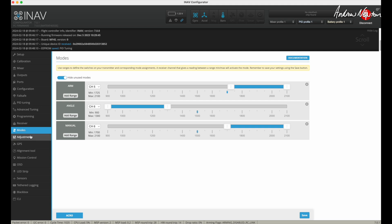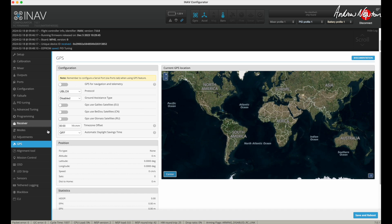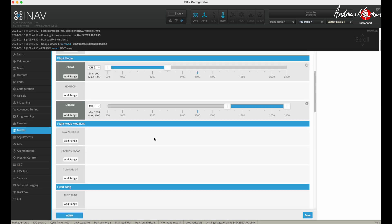And that's it. I have angle and manual on a three position switch. The starting position — that's the switch in the back position as angle. In the middle is acro and down is manual. There is no GPS, so there's nothing to see there. There's no OSD, so nothing to do there. And that is about it. Because the board has a barometer on it, I probably could use altitude hold, but angle mode works well enough for line of sight flying anyway, so I'm not going to bother about altitude hold.